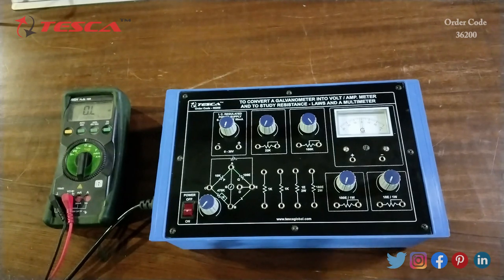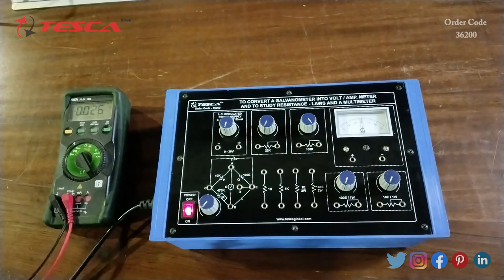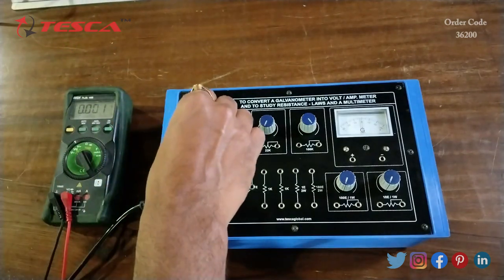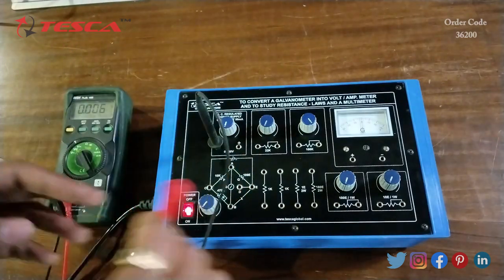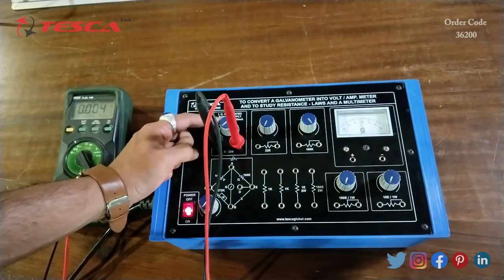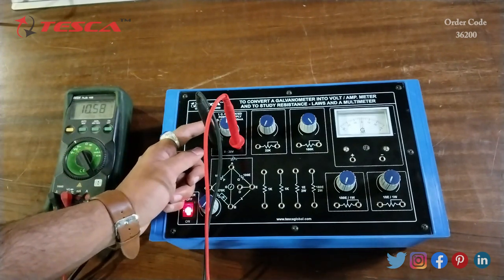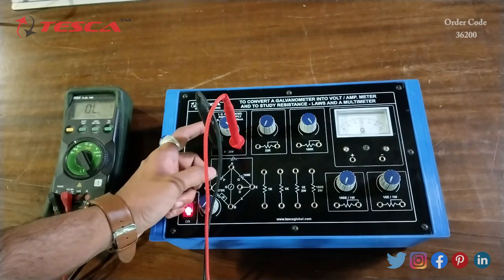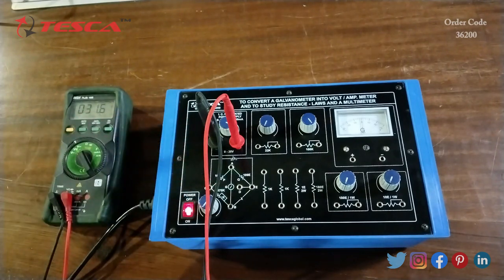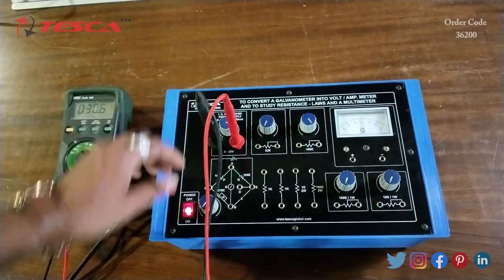Now we will measure the DC voltage. We switch on the kit, keep the multimeter at DC volt, and connect it across the DC supply — positive to positive and negative to negative. We vary this port and on the multimeter the voltage increases. We can increase it up to approximately 30 volts — here on the multimeter we are getting 31 volts. That is how we can measure the DC voltage.